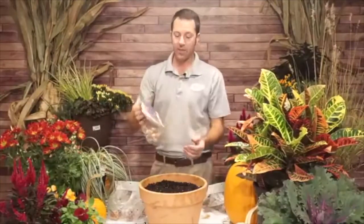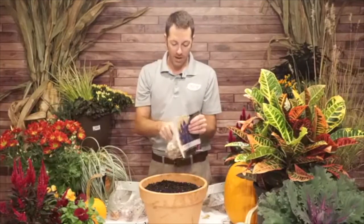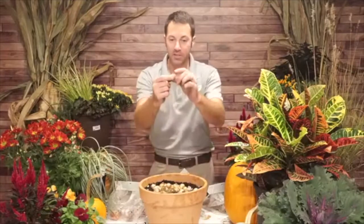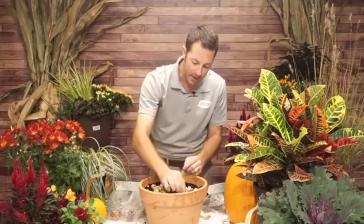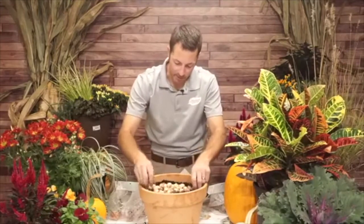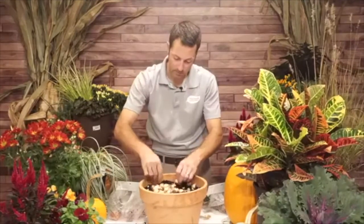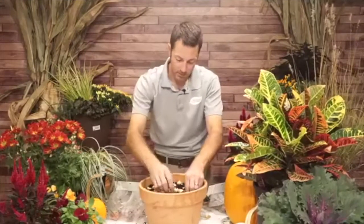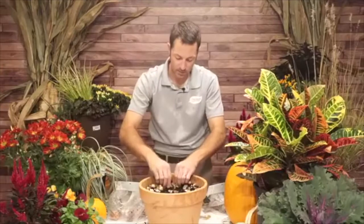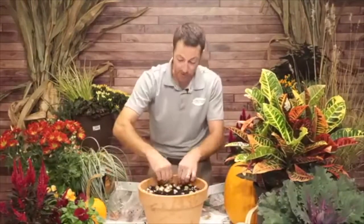I'm placing muscari bulbs all around the outer edge of the container, working all the way around, giving me a nice ring around the outside. The reason I left the center hollow becomes clear now — I typically might fill it all in and just put pansies on top, which is what I'm doing next. But I'm going to add a traditional-style centerpiece right in the middle, so I needed that empty center to plant into.